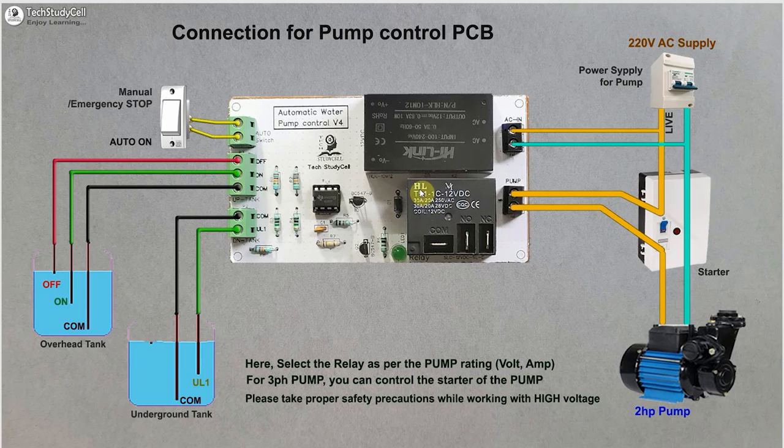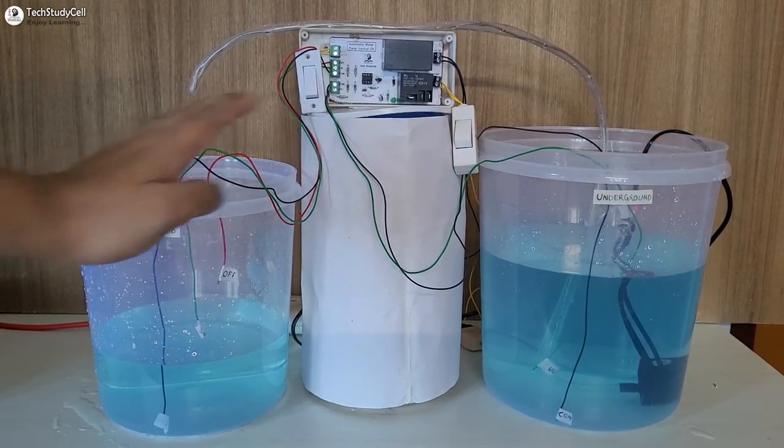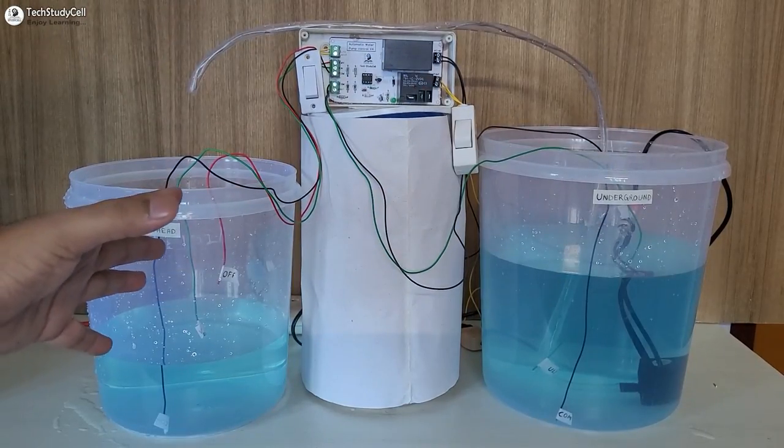So you have to connect all the water level sensing wires according to this connection diagram. Here you can see I have connected the relay across the existing manual switch of the starter. So if you want to control the pump manually, you can use this MCB for that. To go to auto mode, you have to turn off this MCB, then turn on this auto switch. Then the 555 timer will control the relay as per the water level. Please take proper safety precautions while working with high voltage.